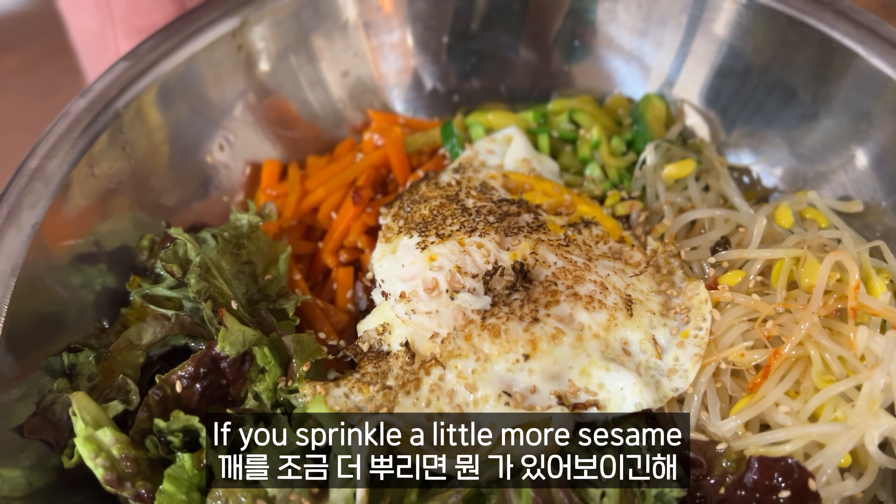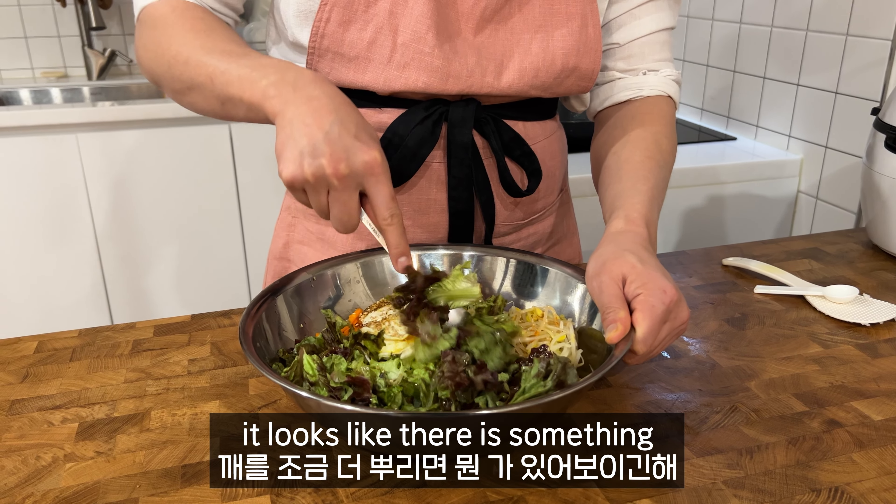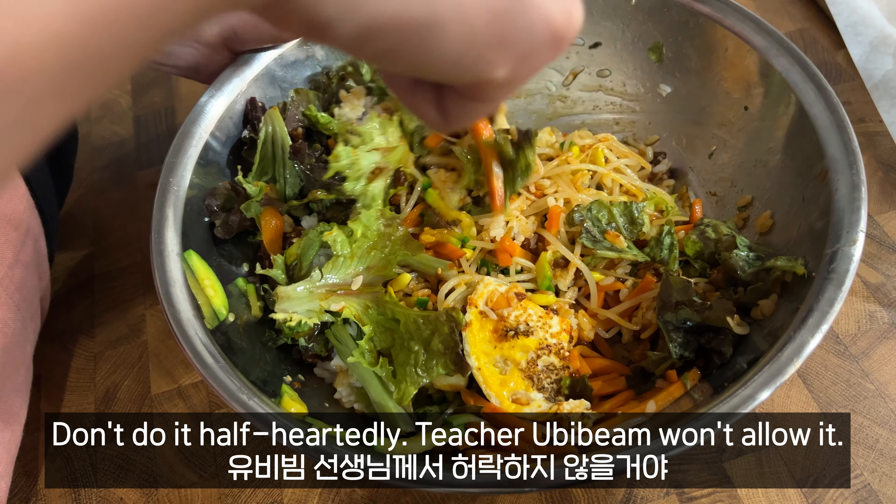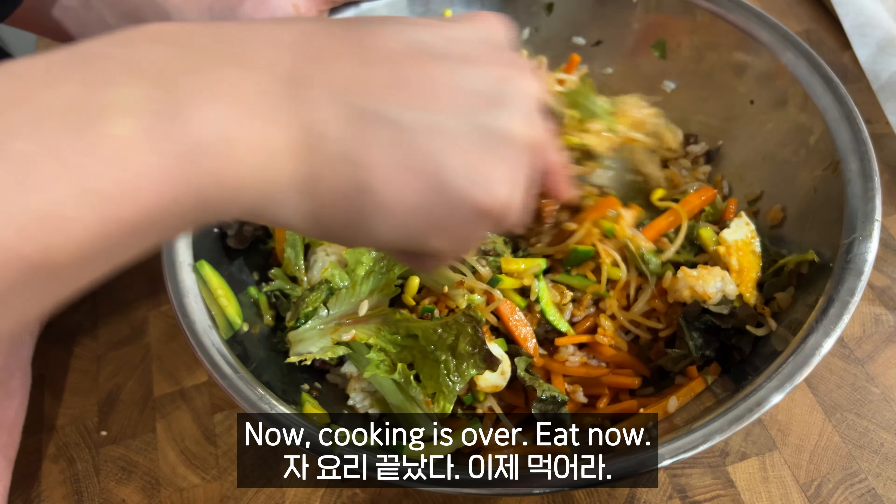If you drop the egg on top, it looks like there's something special. Add all the ingredients, then just mix them together. Don't do it easy — really mix it! Now cooking is over. Eat now!